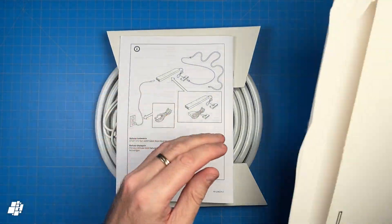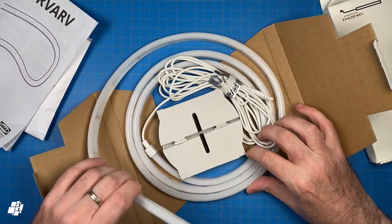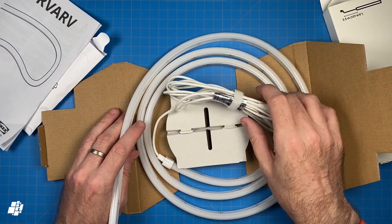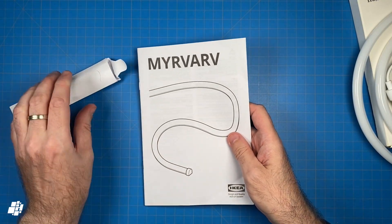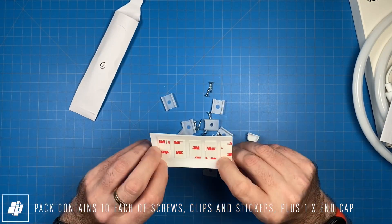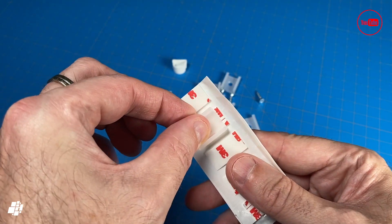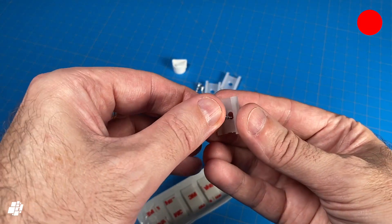The main part is the 2-meter light strip itself, which comes with a power cable — although not the type you would plug into a wall. You also get the standard instruction manual, and along with that are some fittings which include brackets, some screws, and double-sided stickers. The stickers match up with the brackets, although if you're looking for a more permanent and stronger solution you can also use the screws.